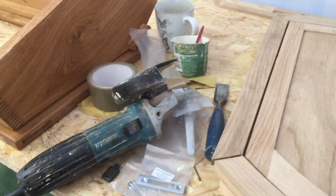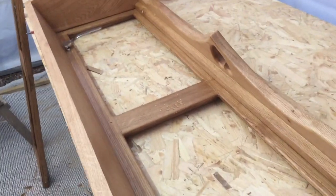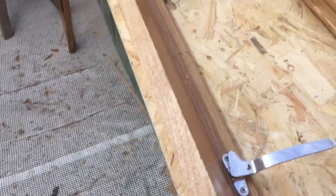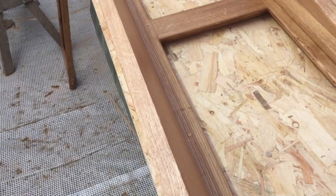Once I've cut the rebate I can glue the rest of the frames together. I'll leave this and get over to the roof window, which I'm now fitting the catches into. Then I'll probably pop up to the glass place, get the sealed units, and do some glazing later on.